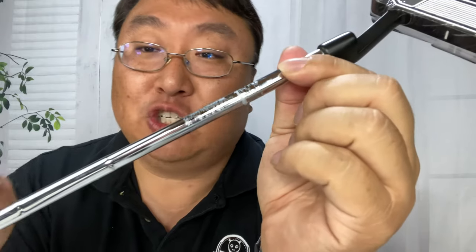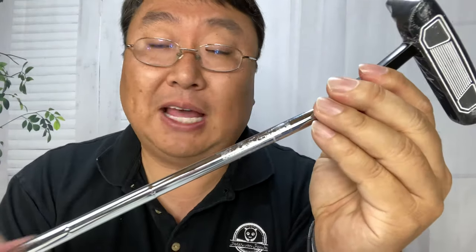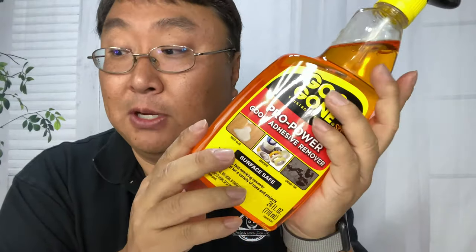Now, because it's a steel shaft I could just take a razor blade and get this off, but sometimes these are graphite shafts — a little more delicate — so you don't want to do that. That's why I picked up this: it is Goo Gone, an adhesive remover. This is a big bottle, 24 fluid ounces, so I'm going to be using it for other things too.